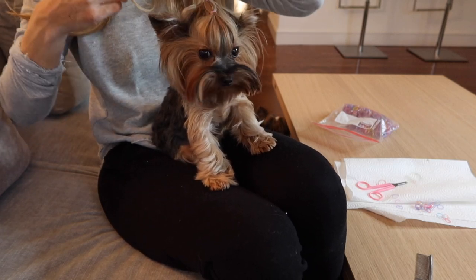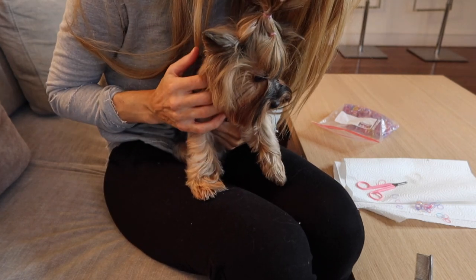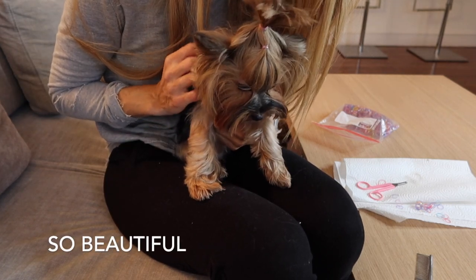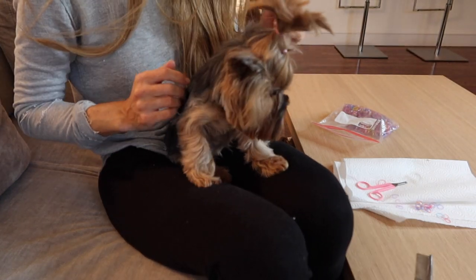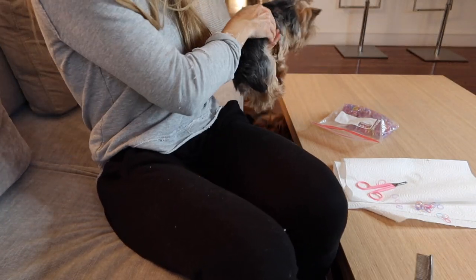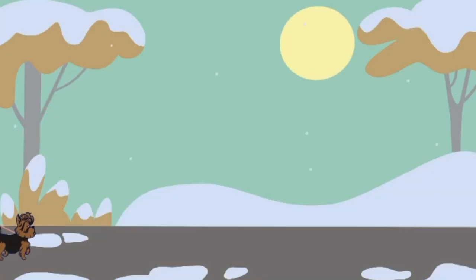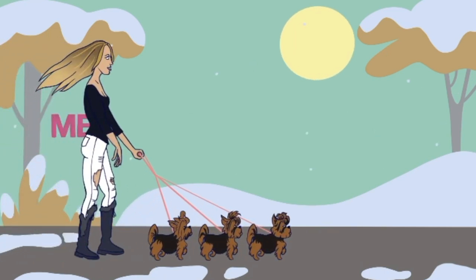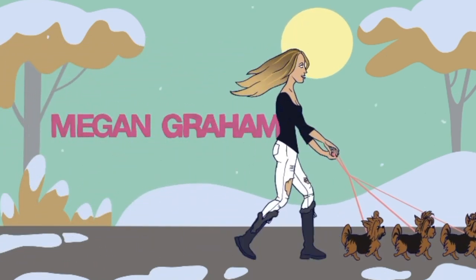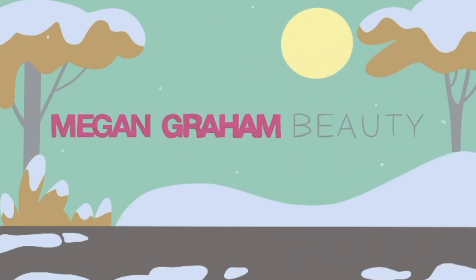So this is how I groom my Yorkie face and it's really easy. I do this every single day — the dogs love the time and it's just my in-between grooming appointments routine. Thank you so much for watching. If you enjoyed this video, please go ahead and subscribe to my channel, like this video, and let me know any comments you have. I really look forward to talking to you guys soon. Stay healthy and stay beautiful!